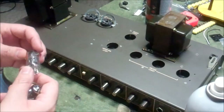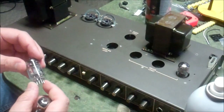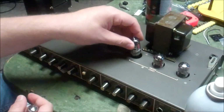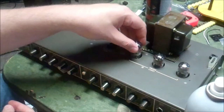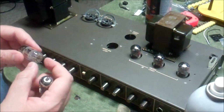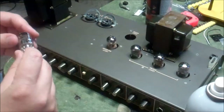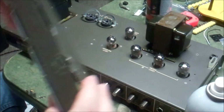Reinstalling the preamp tubes: 12AX7A, 12AX7, another 12AX7A goes back here. Then the power tubes with their caps go back in — but the caps have spiders on them so we need to clean those off first before reinstalling.